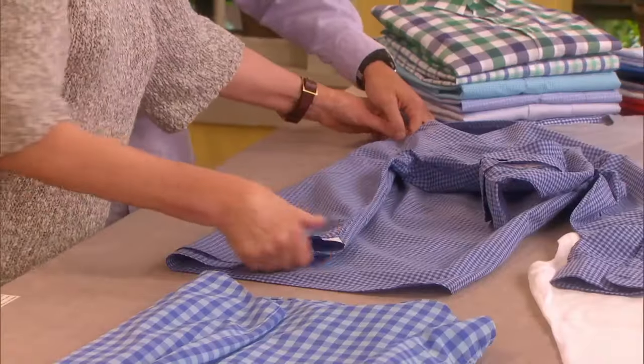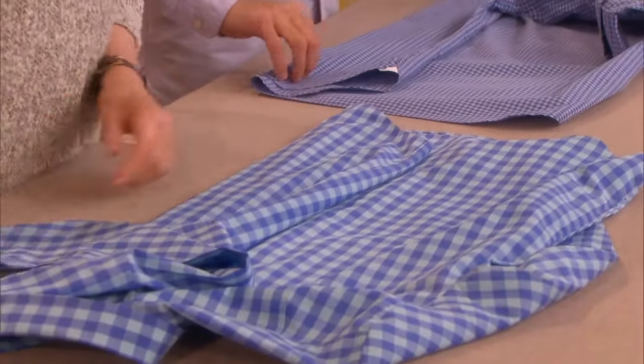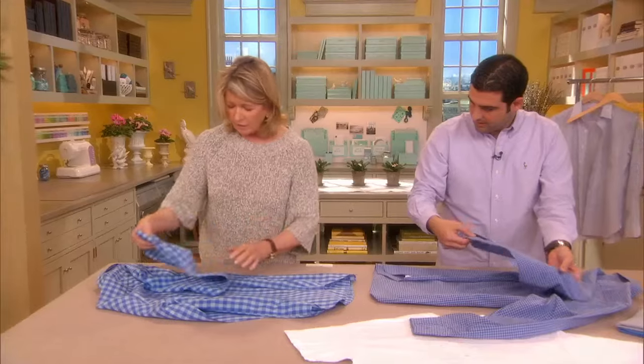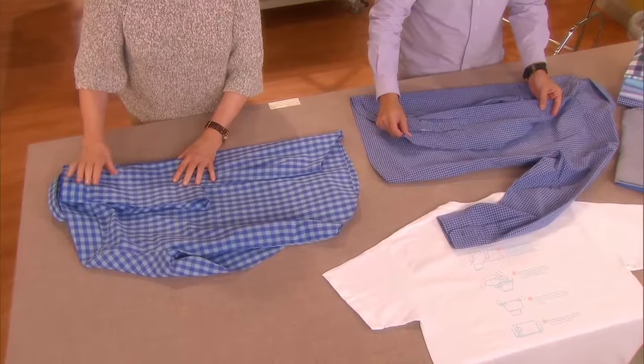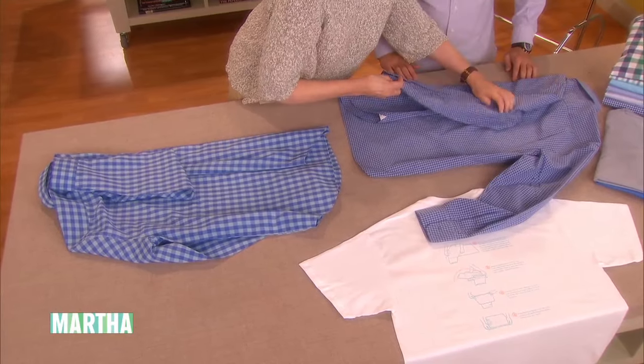So then you fold it that way — see, like that. And then let your sleeve go at an angle like that, and then up to right below the collar. Yeah, you're doing that perfectly. I'm following a pro. Yeah, look at this.